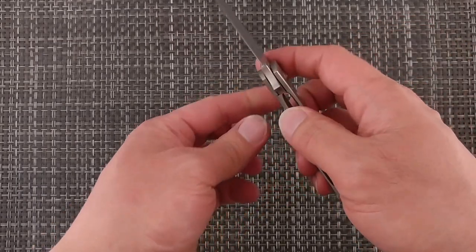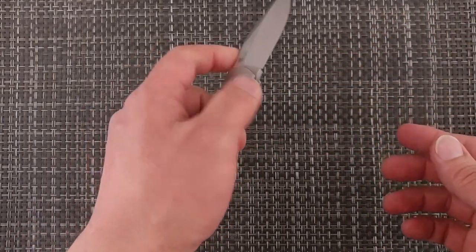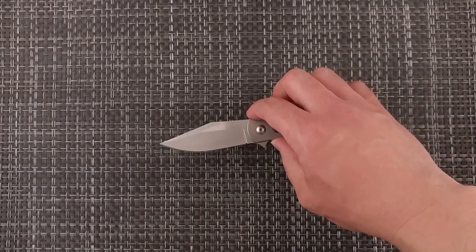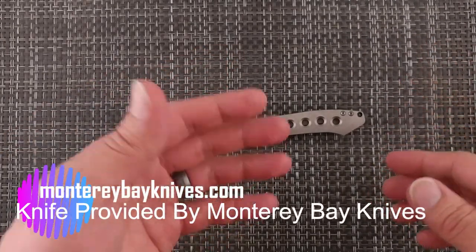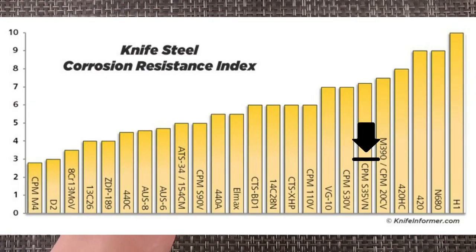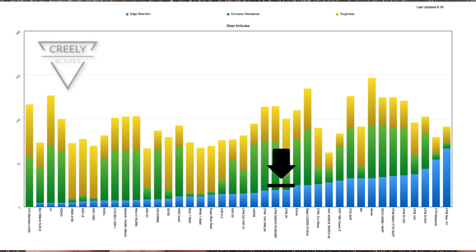This is a pass-around knife, and it did have a little bit of lock stick when I first got it. I cleaned it with an eyeglass wipe on the contact surface on the blade, and right now it doesn't have any stick. So that cleared itself up. We do appreciate Monterey Bay Knives for allowing us to take a look. The steel is S35VN — about the 78th percentile for corrosion resistance, 64th percentile for hardness, and about the 60th percentile compared to all steels including super steels.